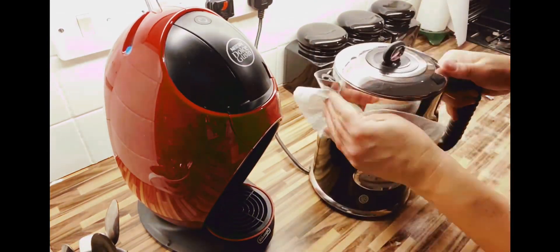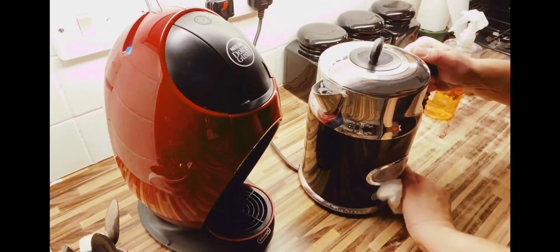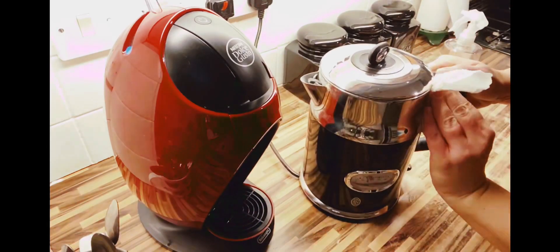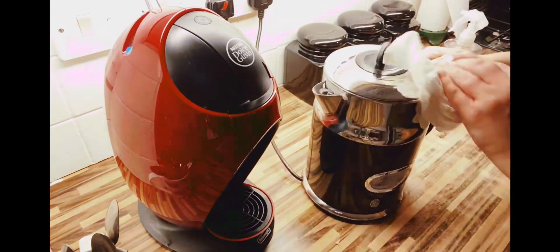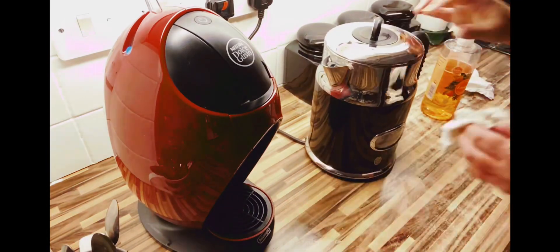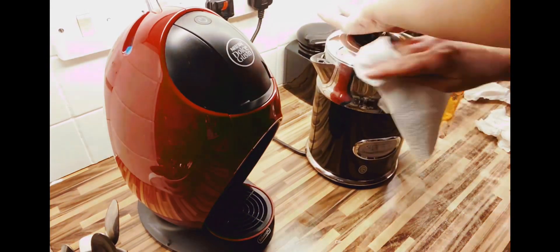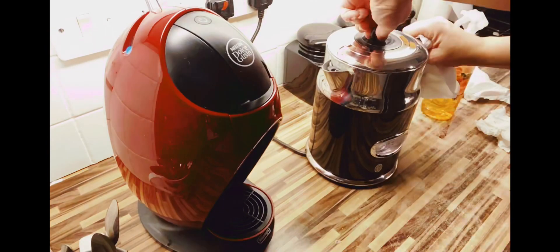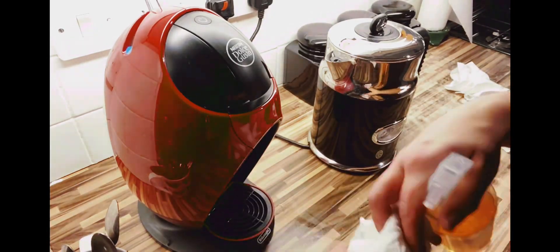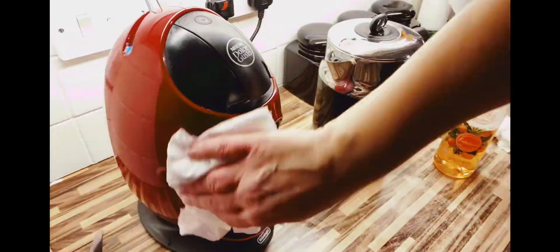I'm using kitchen roll tonight just to wipe over the appliances. Normally I'd use a soft cloth, but tonight I just grabbed the kitchen roll. The machine is an Escafe Dolce Gusto and I really love this.